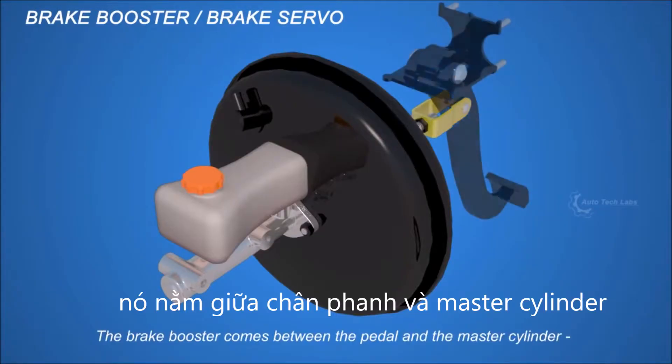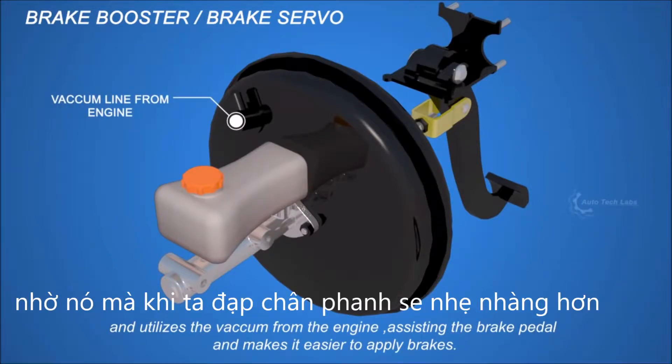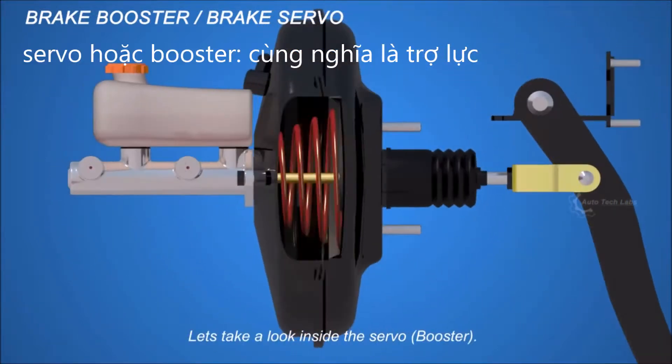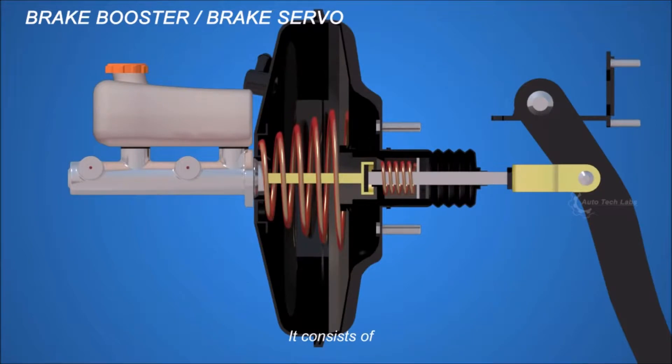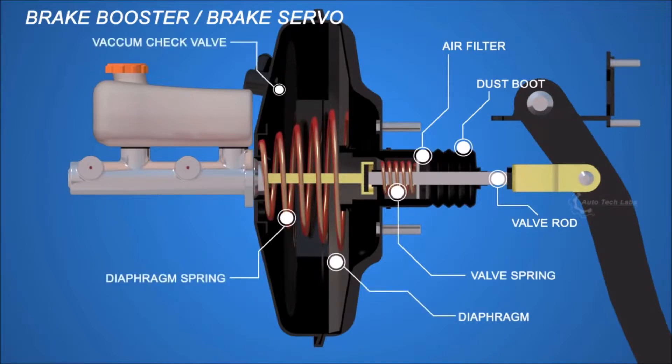The brake booster comes between the pedal and the master cylinder, and utilizes vacuum from the engine to assist the brake pedal, making it easier to apply brakes. Inside the servo it consists of a valve rod, dust boot, air filter, valve spring, diaphragm, diaphragm spring, vacuum check valve, and hydraulic pushrod.